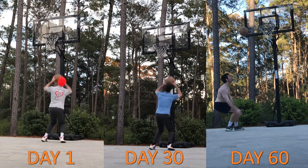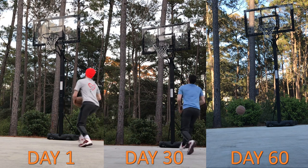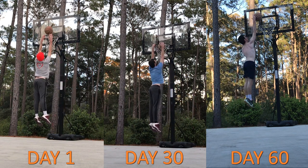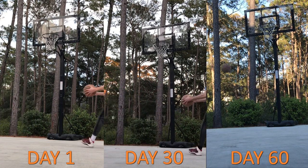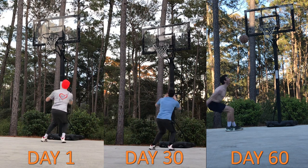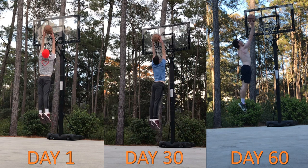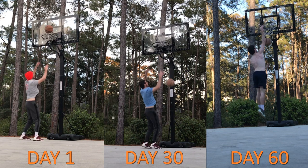Here you can see some side-by-side footage of three different dunk attempts: one from day one, one from day 30, and one from day 60. I tried to sync up these videos as best I could, but the camera angle for day 60 is quite different than the previous two. In addition, day 60 features a different type of dunk, but I had to use it because it was the only footage from that last day where I did a right-left plant, so I wanted to keep that consistent.